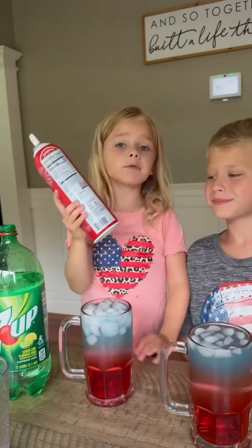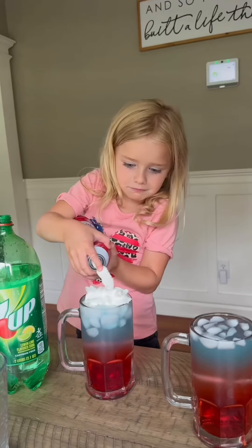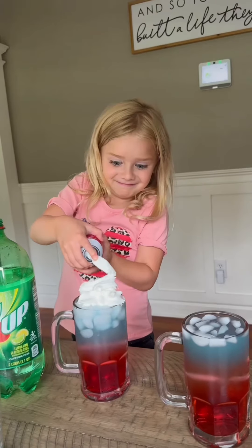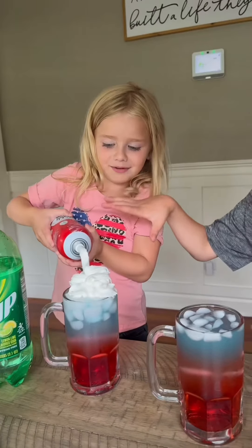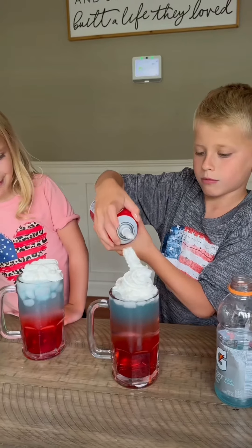It's time for some whipped cream. Let's get a little shaky shake. Yours is better than mine.